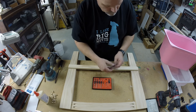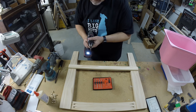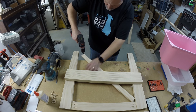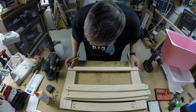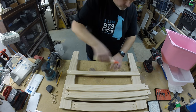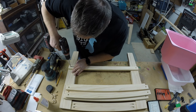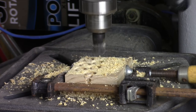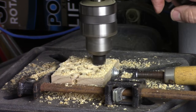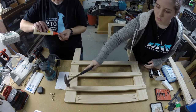I wanted to attach the bin glides with screws, but I didn't want to see them. So I used a countersink drill bit with a stop collar to drill pilot holes in the bin glides, then attached them with a little glue and a screw at each end. That bit set also has a plug cutter that cuts plugs exactly to fit the countersunk holes. You can buy pre-made plugs, but they look better if you make them from the same wood. A little glue on the end of each plug, then align the grain, then gently hammer it in.